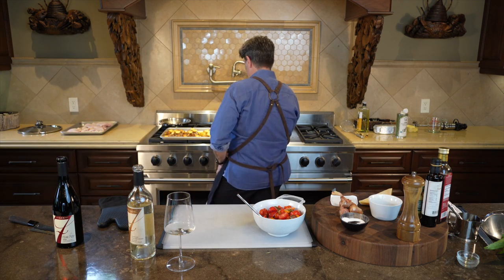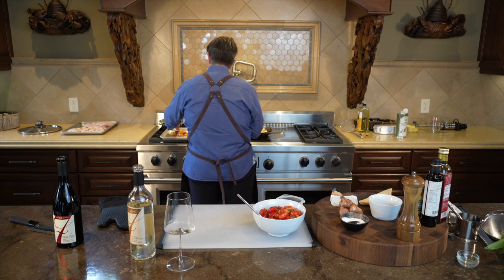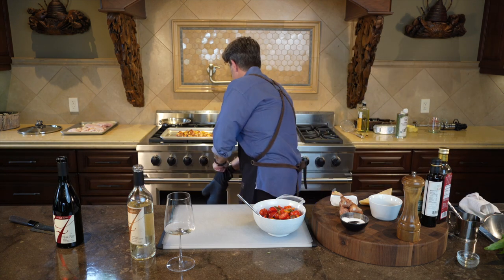The potatoes are looking really, really beautiful. Now we're going to do the flip — we want a really crunchy crust on both sides. Use a spatula and flip them over, then put the potatoes back in the oven for about another five minutes.